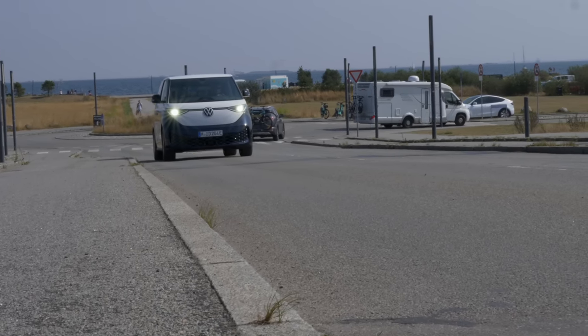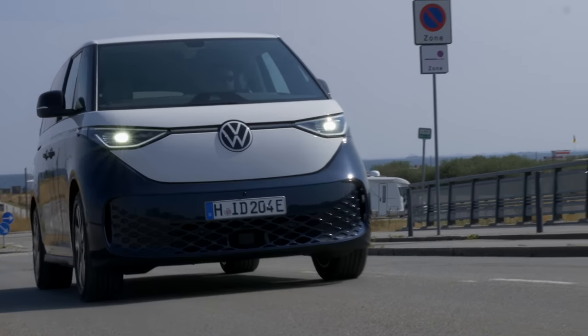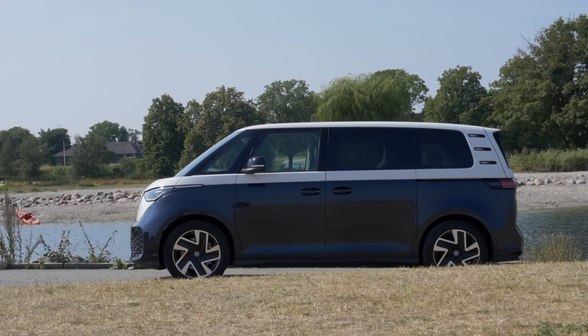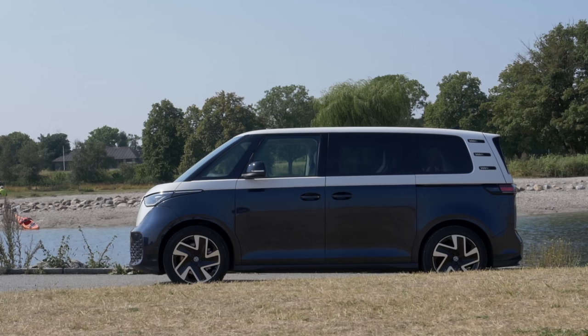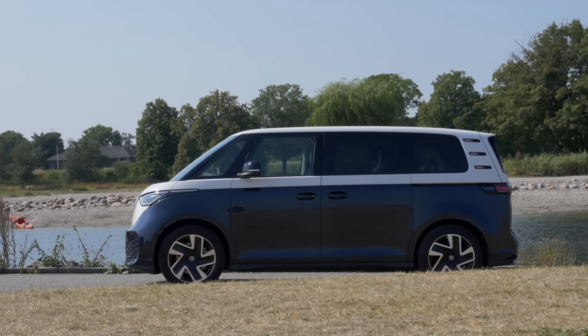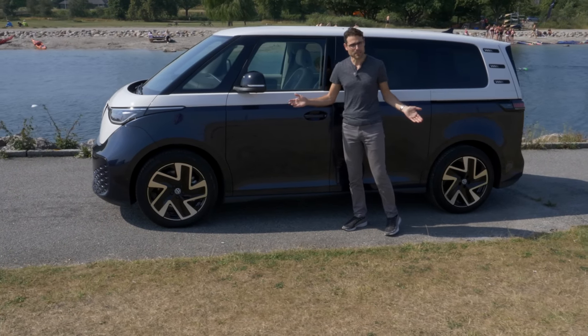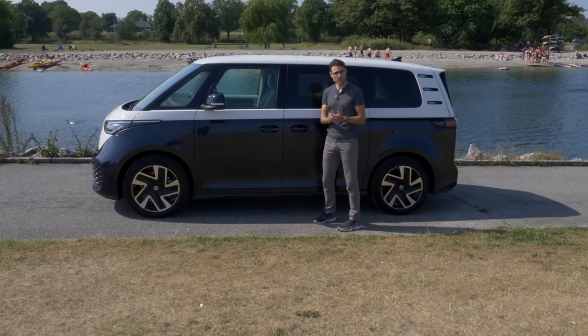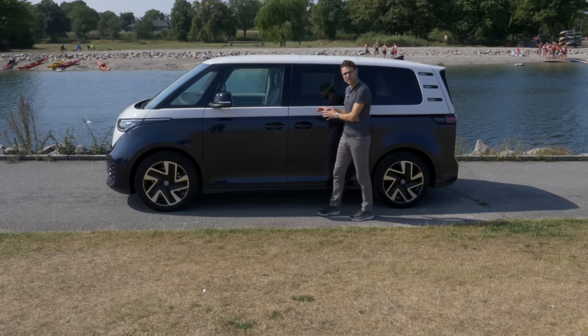Today will be the driving part, which will be very crucial. Here in the side profile, I can tell you 4.71 meters is the length — that's 185 inches. A Kia EV6, for example, is almost the same length. So it does challenge normal compact EVs on length, but has so much more space on the inside.